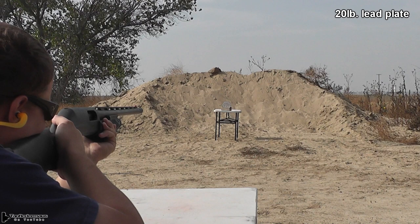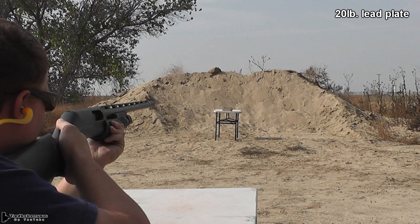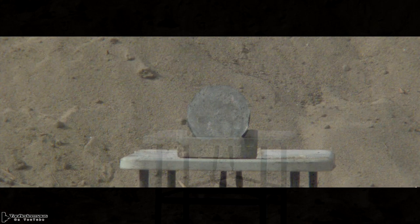Ready? Yep. Once again we see the plastic wadding stuck to the back of the slug, yet despite all that, the slug was still quite accurate, hitting the center of that 7-inch lead disc.